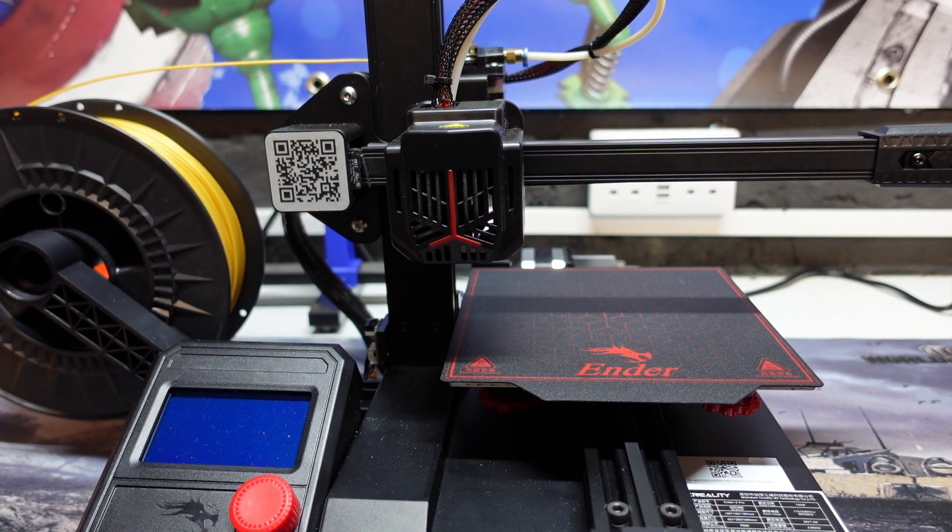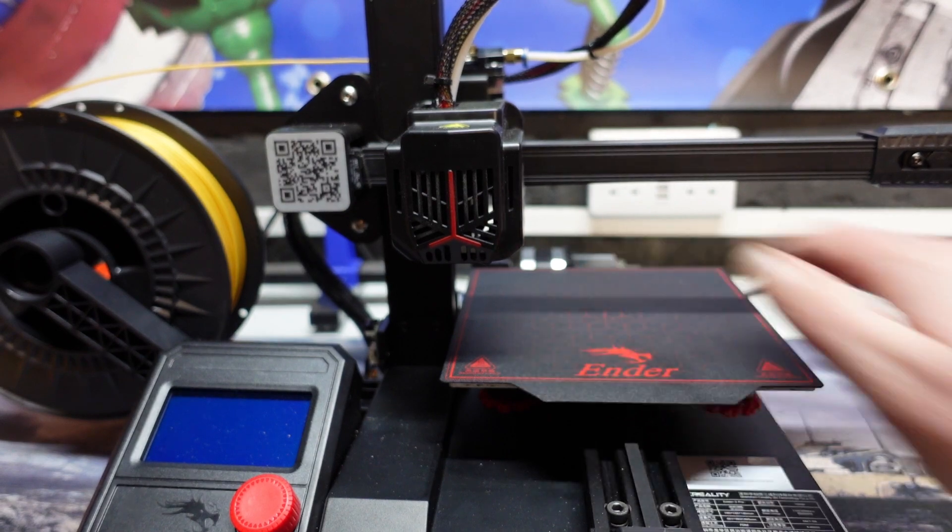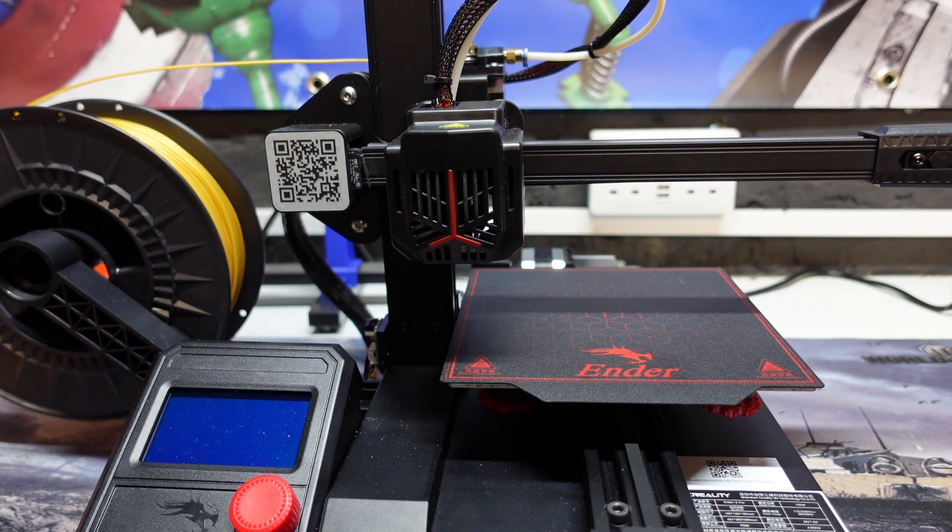Apart from that it's been absolutely perfect and an absolute joy to use. If you want 10% off this printer, the Creality Ender 3 S1, or the Creality CR-10 Pro Smart, head over to Technology Outlet — the link is down in the description. Use my discount code BEANY10 to get 10% off any of those three printers. I highly recommend this printer — I think it was 120 to 129 pounds and I can't fault it in any way, shape, or form.